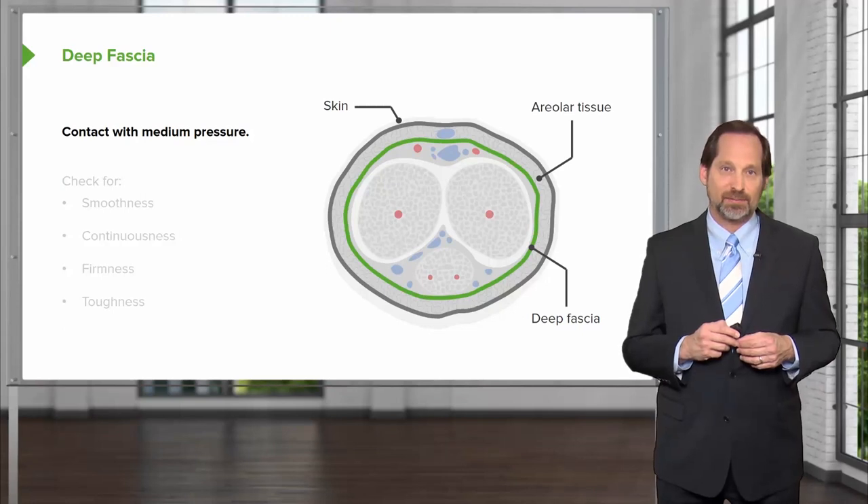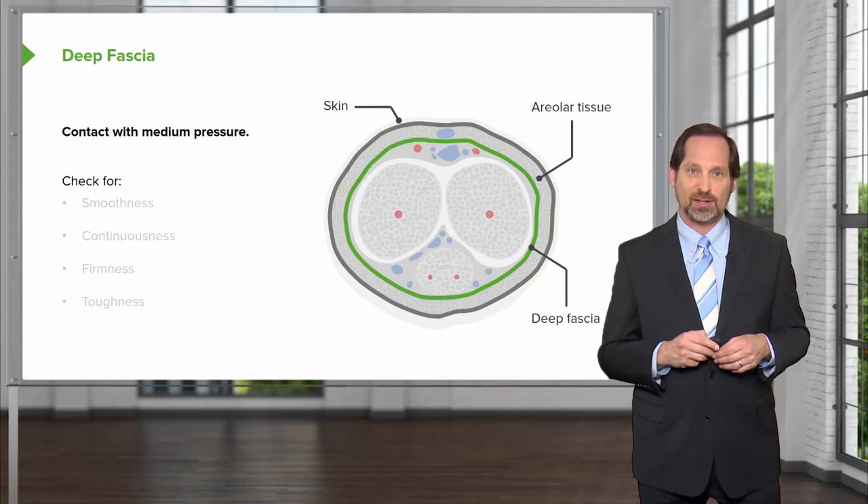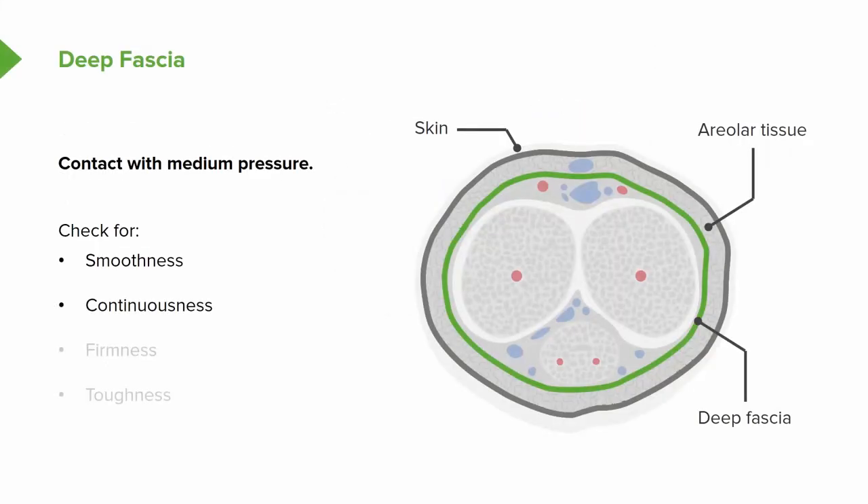When you get to the deep fascia, you want to contact with medium pressure. You may want to get up to five pounds of pressure, check for smoothness, continuousness, firmness, toughness, and just see how the functioning of the tissue goes.